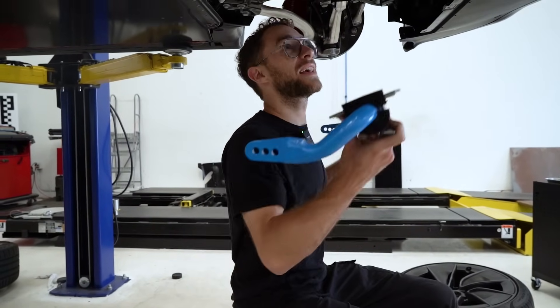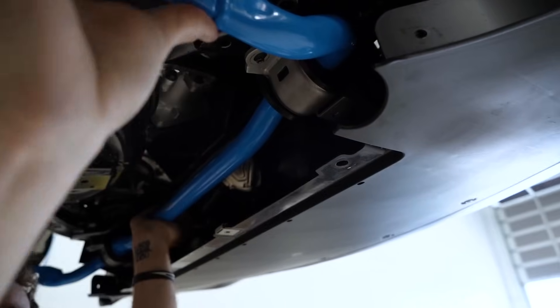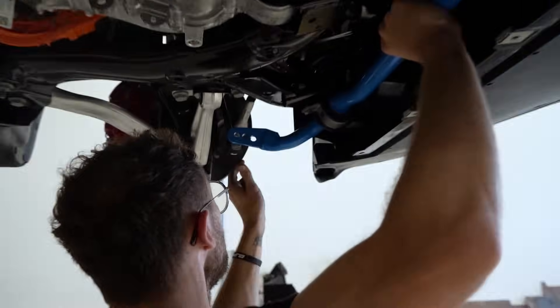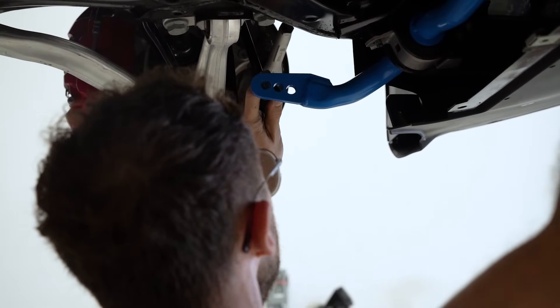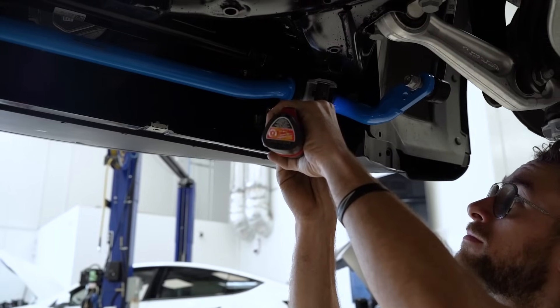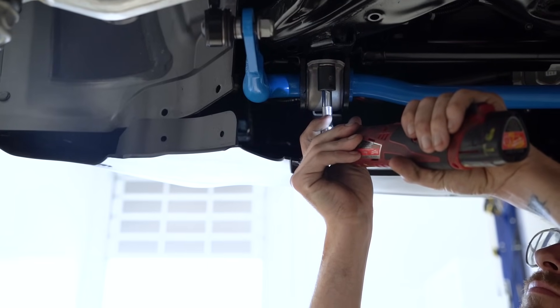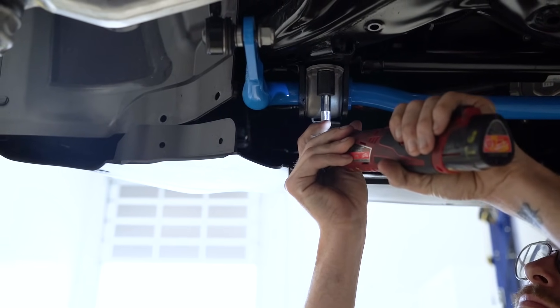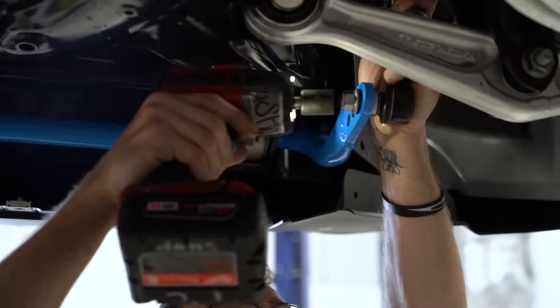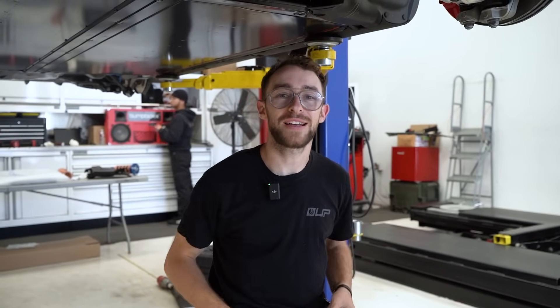Let's see if this bar fits. Looking good — see if we can get these end links to help us out. We'll go ahead and finish tightening this up and then take it for a rip. We will be measuring the spring rates of the factory bars, and in the coming weeks as we test and validate the product on both the street and the track, we'll see if we need to make any changes to optimize our Unplugged Performance sway bars for this new Model 3 Performance Highland. Now that we have our front and rear sway bars as well as our dual rate lowering springs installed, we'll throw the under panels and wheels back on and take it for a test drive.